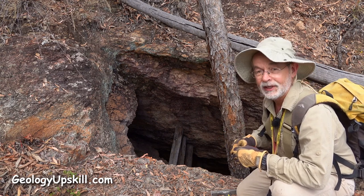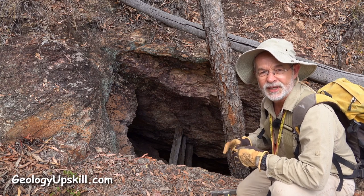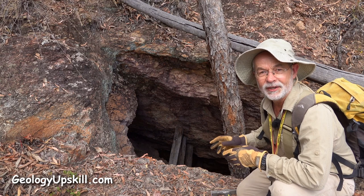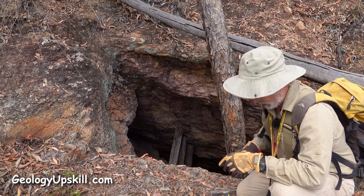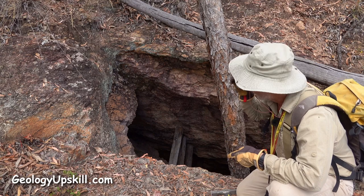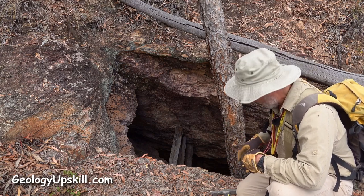The stope's been here over a hundred years — there's quite a decent tree growing out of the portal — and most of the sticks they used to hold up the roof have now rotted away. So there's absolutely no way I'm going in there to put a Brunton on the roof of that stope, but I don't have to, because I can use my sighting clinometer to sight down the angle of the roof to get me the dip.